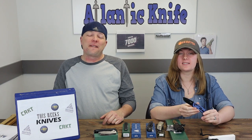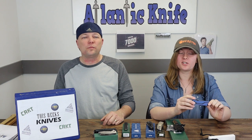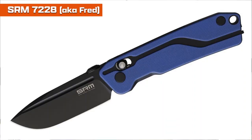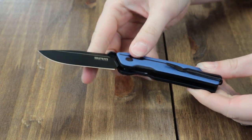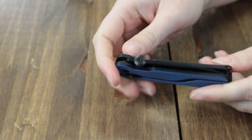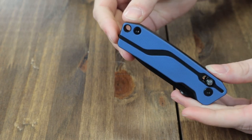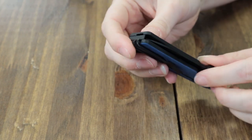Up next we've got another SRM knife — the 7228. Available in three different colors: blue, yellow, and orange. This knife is amazing for lots of reasons. Specs first: it's 6.63 inches overall with a 2.75-inch D2 steel blade deployed using a thumb disc, available in black finish or satin finish. It also has the Ambi Lock and features a lanyard hole and a tip-up reversible ambi pocket clip.